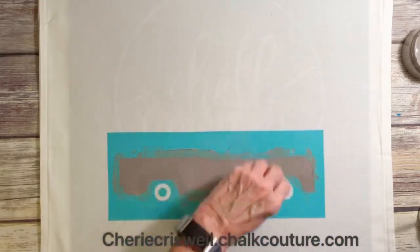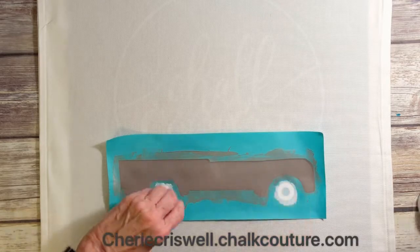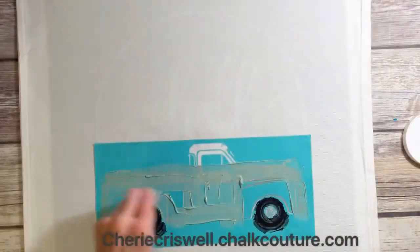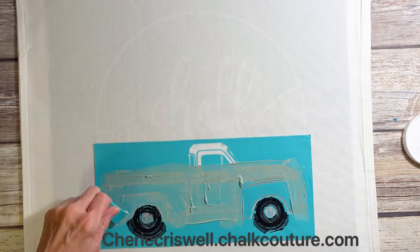I'm using the first layer of the truck. I used — I believe it's storm ink — on here, and then white for the tires. Then for the second layer I'm going to put the black on for the tires.